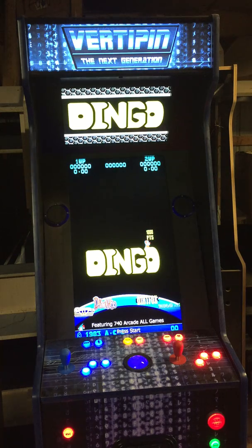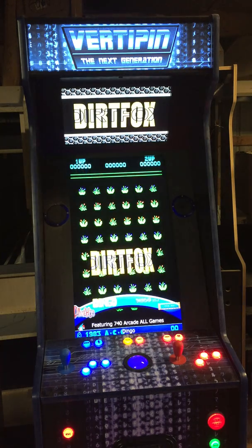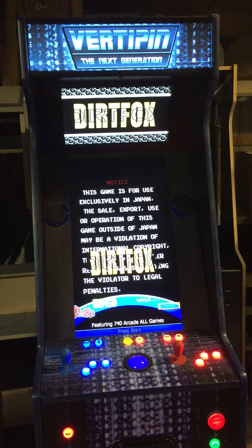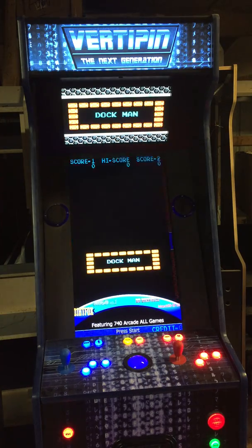You can play one-player or two-player. You can play two-player cooperative — the only game of its kind that can do that. You can also play trackball games.